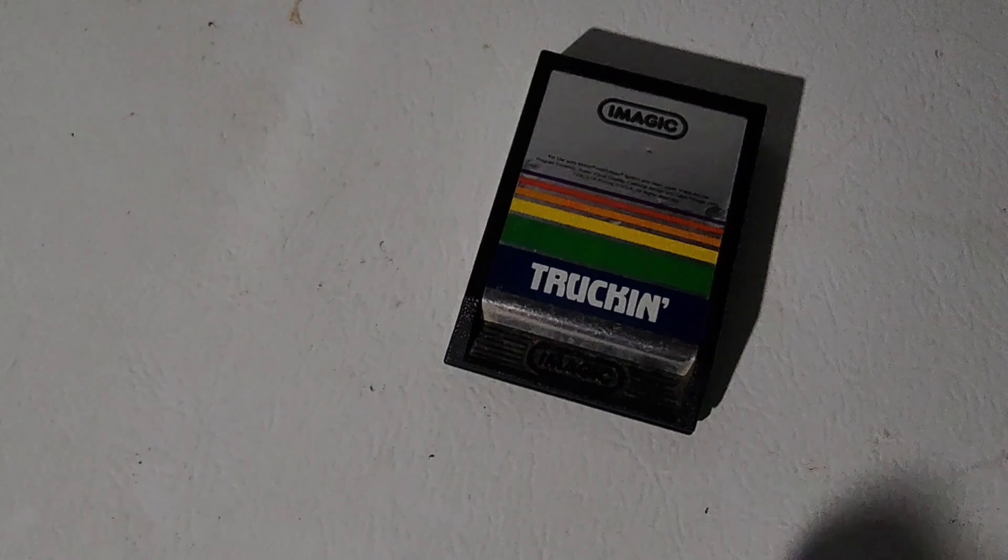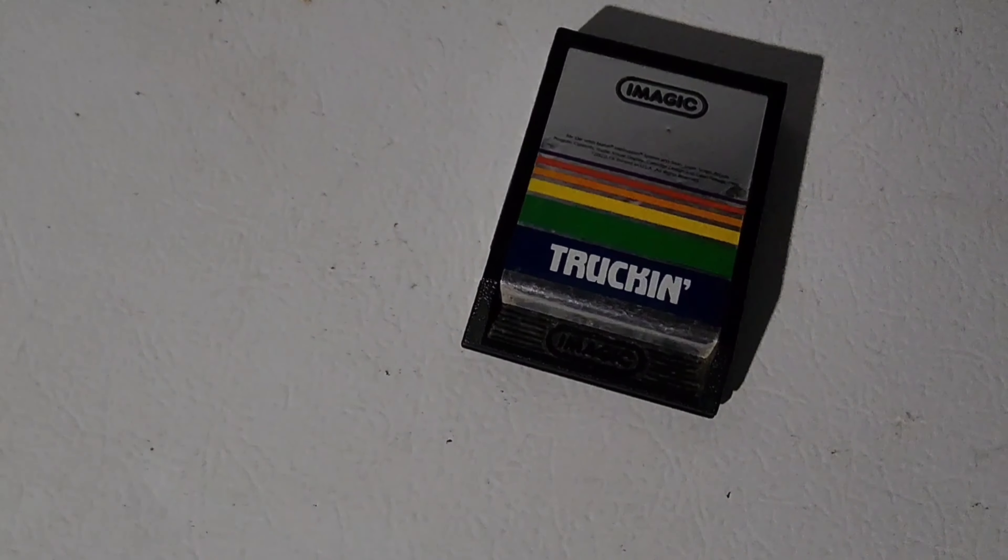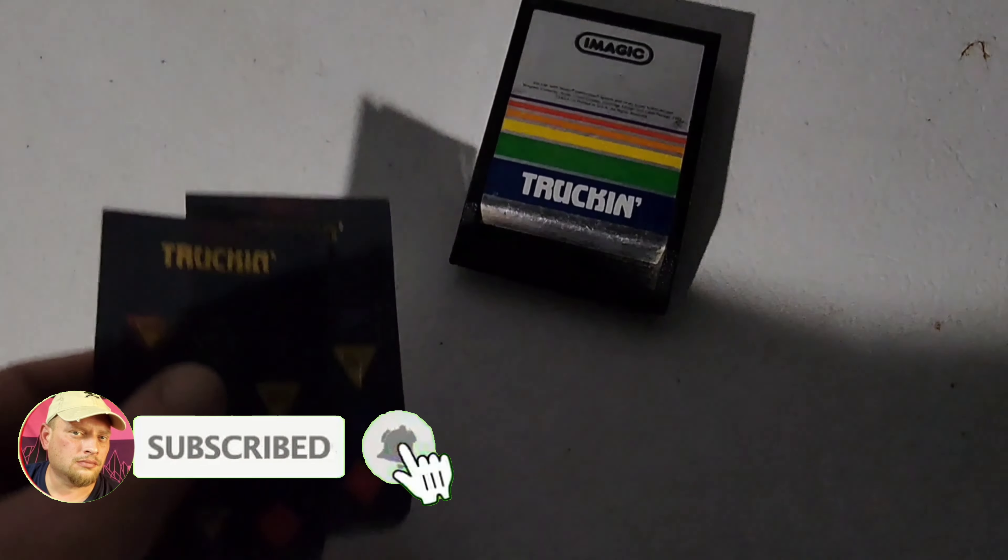Alright, this week we're talking truck sims, and here's a checklist of what you need. You need your software, a magic trucking number one. You're gonna need that, so make sure you have it.